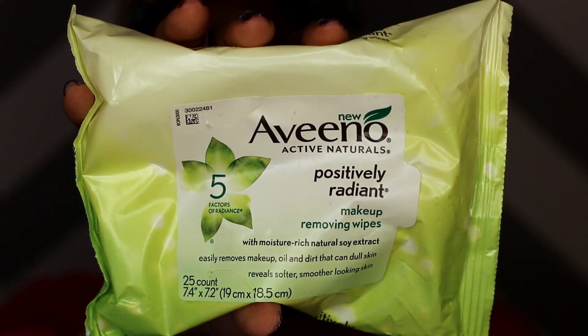The first thing I start with is removing any product or foundation that I have on my face with a makeup wipe. You can use any makeup wipe, but I do prefer Aveeno. I love Aveeno products because they seem to be really gentle on my skin. I'm going to take one of my makeup wipes and remove any excess makeup that may be on my skin.